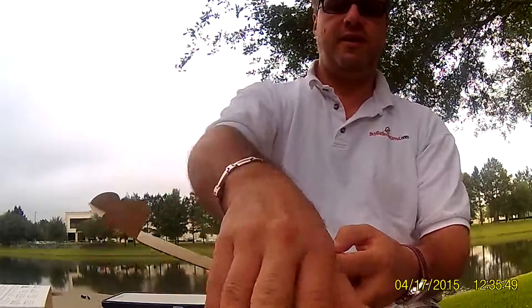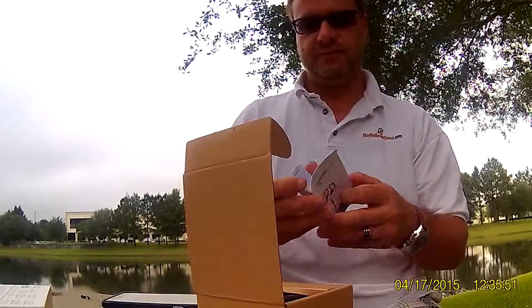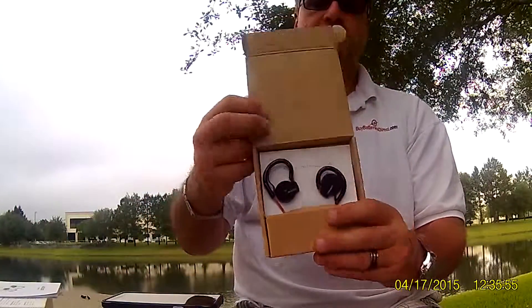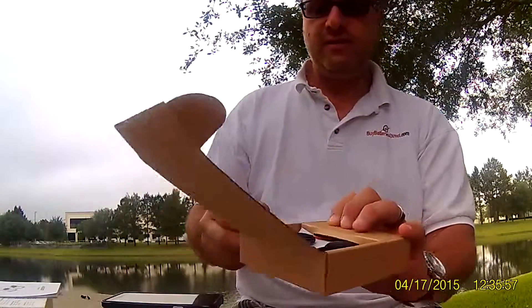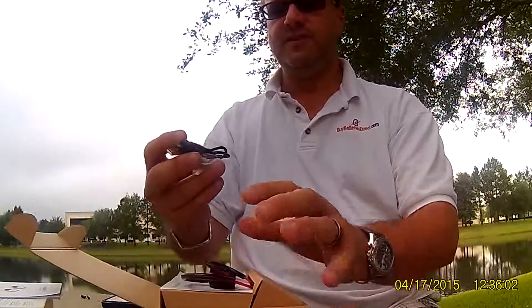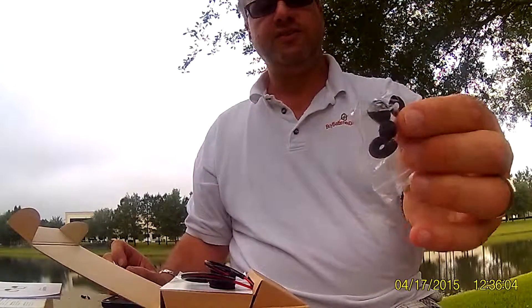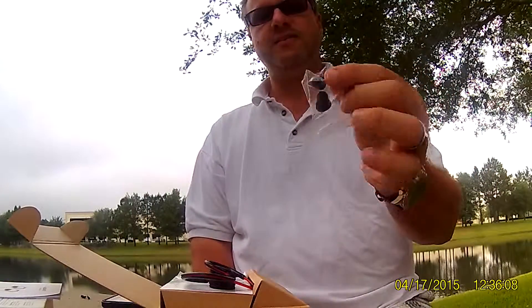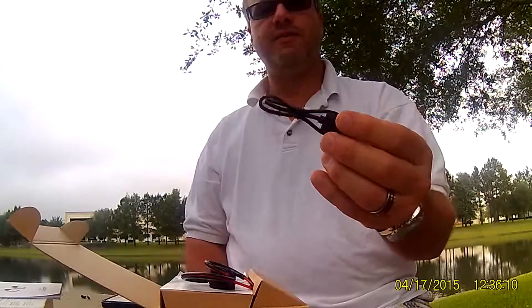Inside the box, you have an instruction manual to talk you through the operation. The product is boxed as such. Inside the box you also have additional different-size earbud pieces that go in your ear, and there's a micro USB cable.